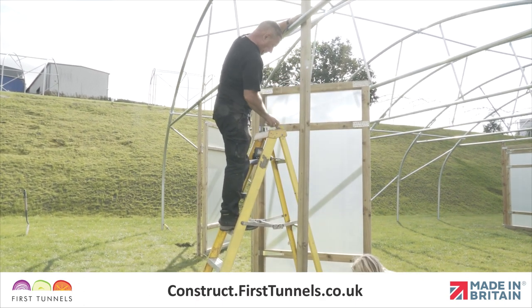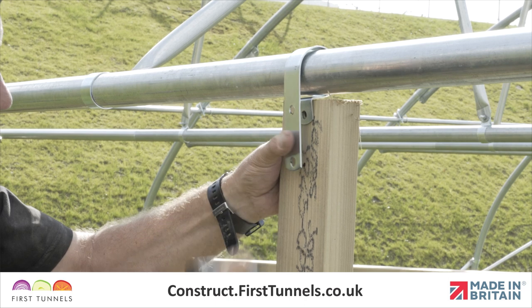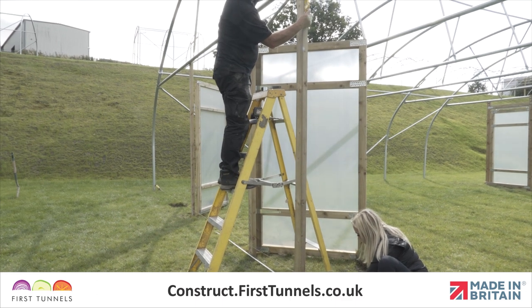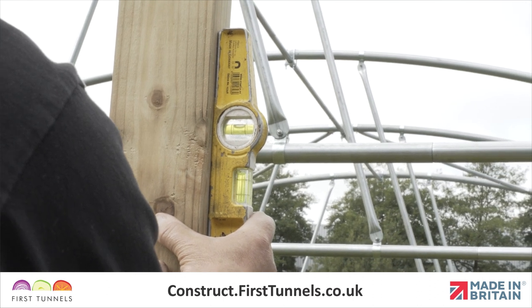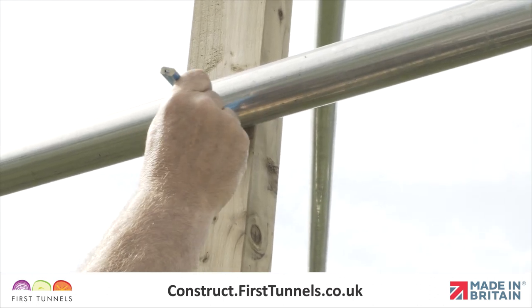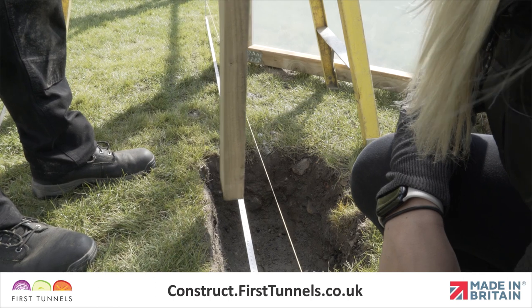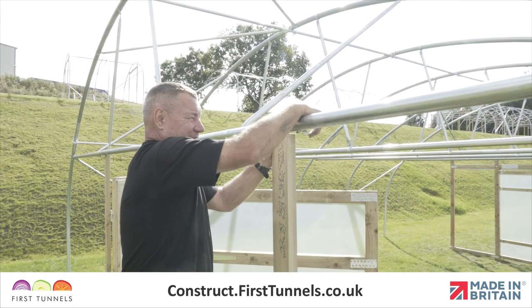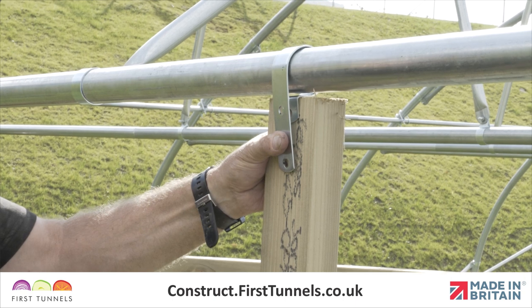We will now install the two outer door frame posts. These are to provide additional strength to the door structure. The two outer door frame posts will need to be cut to size prior to securing them, as they are fitted under the door rail. Position an outer door frame post to the hole or onto the solid base, ensure it is vertical using a spirit level, mark the upright under the door rail, and cut the post on this mark. Reposition the outer door frame post ensuring the inner edge is 220 centimetres from the central position. Fit a p-clip onto the door rail — both prongs of the p-clip should run down the front face of the door post where it is held in place with bolts.